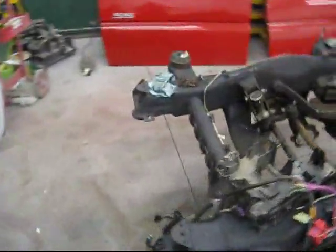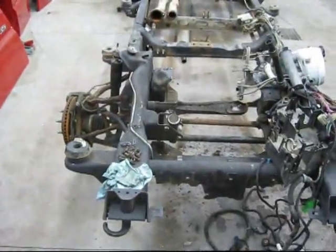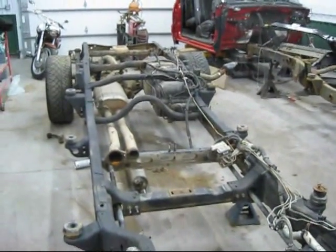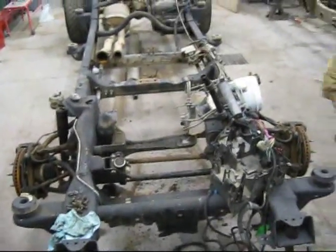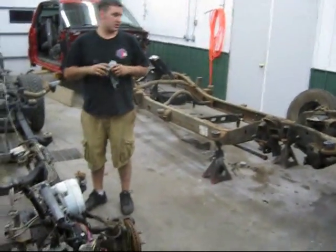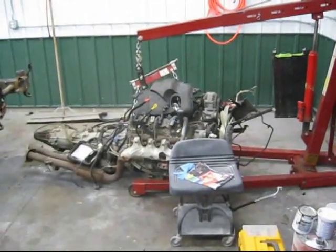But here's the new frame. We've got the suspension and stuff and all that transferred over. Pretty much everything is transferred over. So the next step would be to ditch the old frame and move this one over, then pull the head and stuff and put the engine back in.